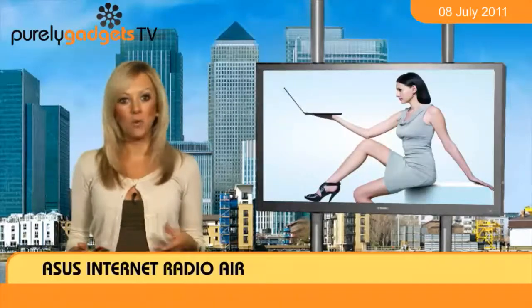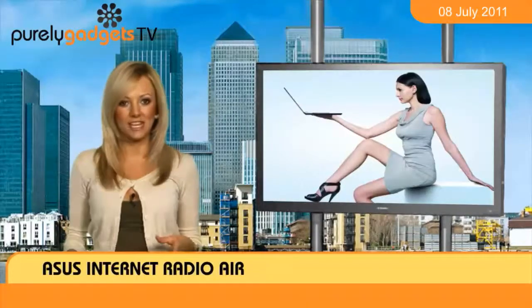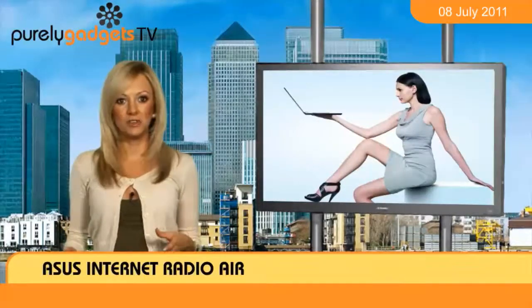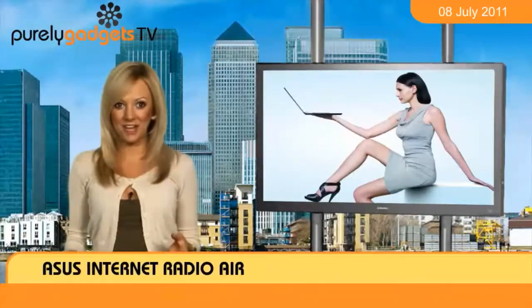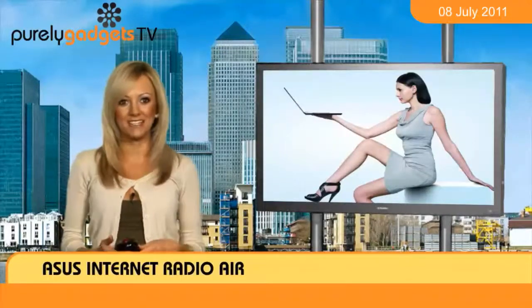Nods to the present day come in the fact that the radio operates either by a wireless or LAN connection. This means that you'll be able to tune in to over 10,000 radio stations — surely there'll be something to suit even the pickiest of music fans.